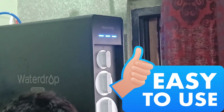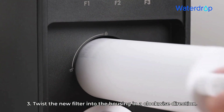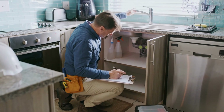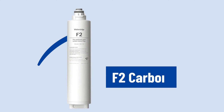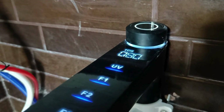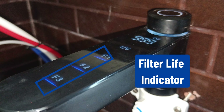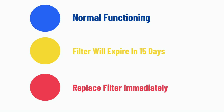Talking about maintenance, the X16 has minimal maintenance requirements with easy-to-replace filters. The quick twist-and-lock mechanism allows you to replace the filter cartridges in seconds. It is important to replace the filter as soon as its life expires to avoid mixing impurities with purified water. The F1 filter lasts 12 months or 100 gallons, the F2 filter can last 6 months or 550 gallons, and the F3 filter lasts for about 24 months or 2,200 gallons. A blue light indicates normal functioning, a yellow light indicates that the filter will expire in 15 days, and a red light is an urgent warning to replace the filter immediately.